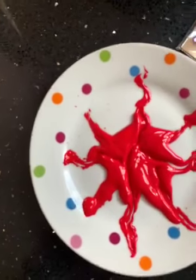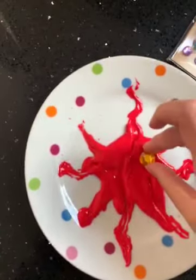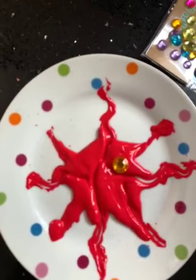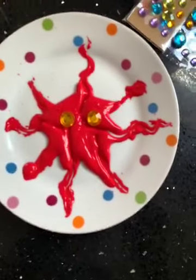And then the final touch is putting his eyes on — one, two. Alien splat.